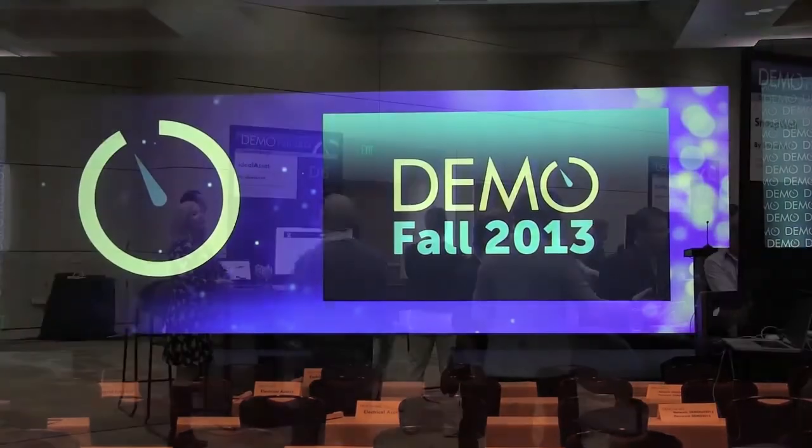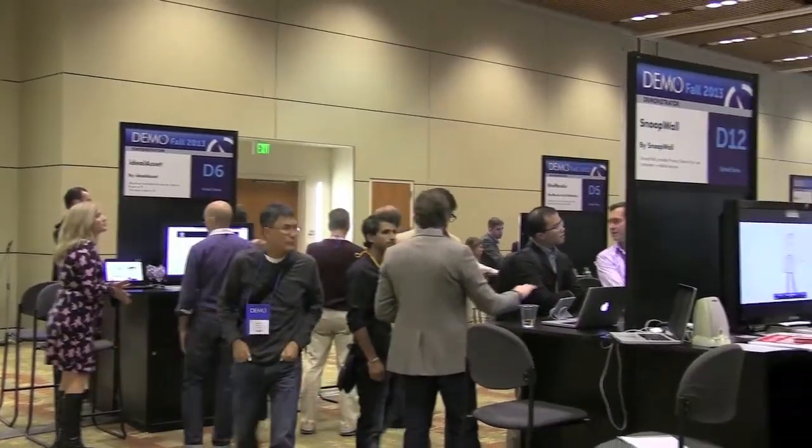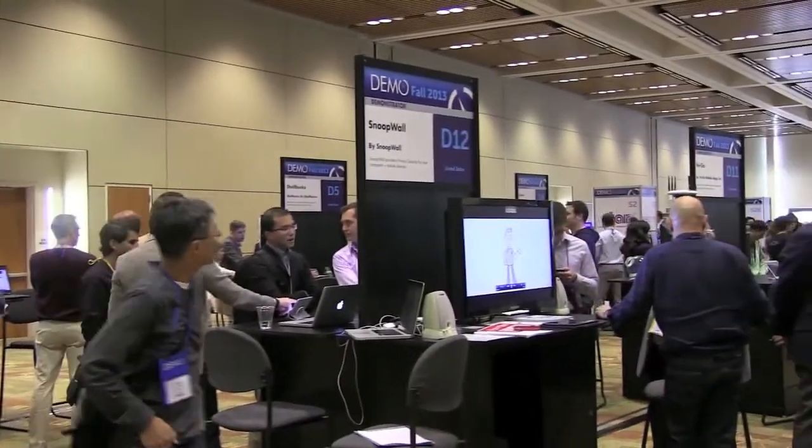Hi everybody, this is Keith Schroff from IDG Enterprise and Network World. We're here at the Demo Fall 13 show in Santa Clara, California, and we're going to talk to a bunch of startups about some of their new technologies and new products that are wicked cool. So take a look.